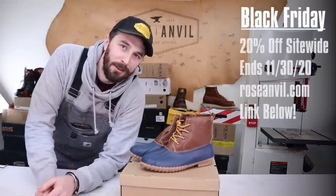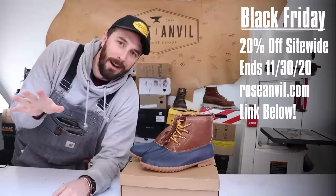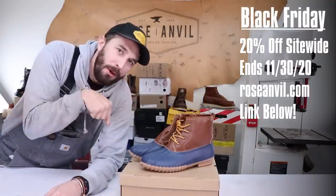The Black Friday sale just started today — 20% off the entire site — and it's the only sale I do all year, so check it out below.